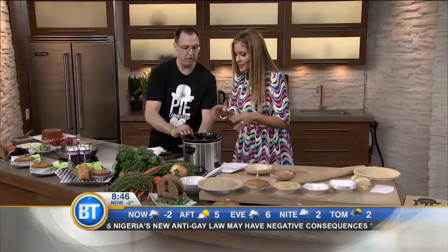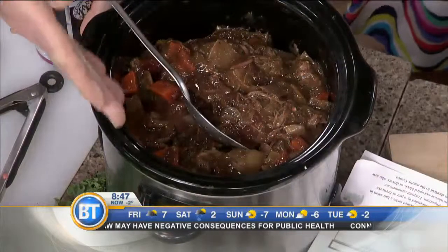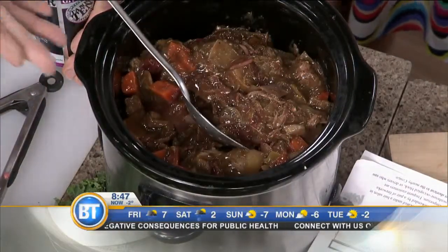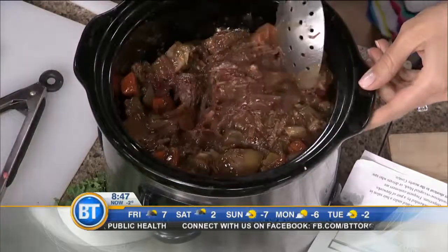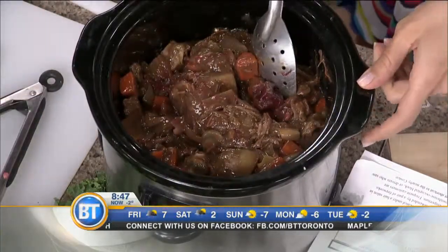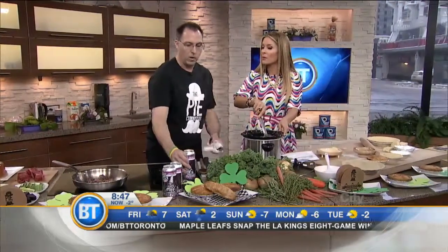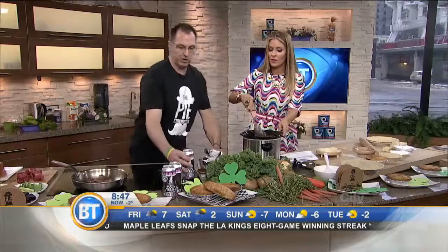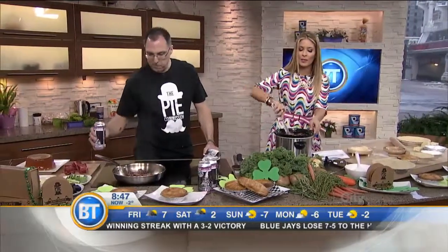How long would you de-glaze with the beer, braising it in the slow cooker? Every crock pot is different — this one, maybe eight hours. So have this going in the morning. And your secret ingredient — I love a good pun — this porter is called Harry Porter. We're neighbors to Great Lakes Brewery, so they have this as their version of a porter.